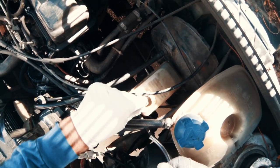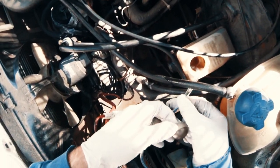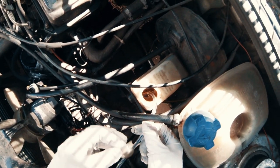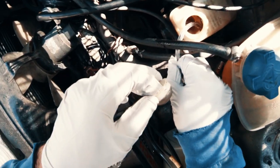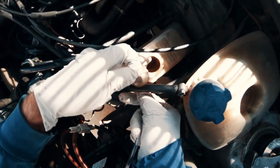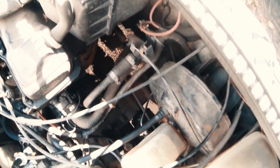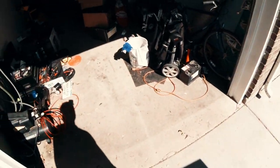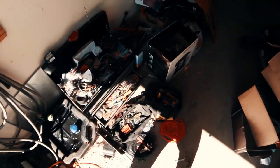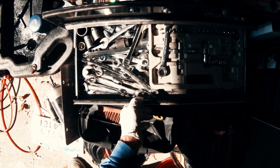I'm just going to loop it and put that in there. Alright, so that's in there. This is on here. I'm going to make sure the reservoir stays topped up with brake fluid — you want it to stay full.